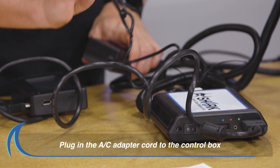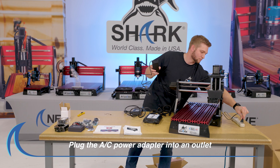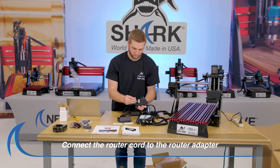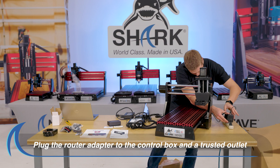Next, plug in the cord from the AC adapter into the control box. Plug in the adapter power cord into a trusted power source. Plug in the router adapter cord into the router adapter. Then, plug the router adapter cord into the control box and a trusted power source.